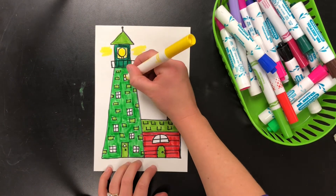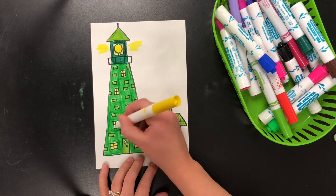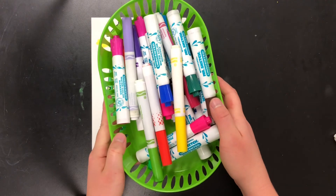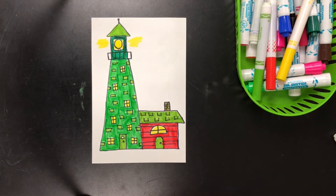Do some light coming out of the lantern room there. Lighten the windows. When you're all done, please make sure all the caps are back on your markers and they are back in the basket. Now you've drawn your very own lighthouse.